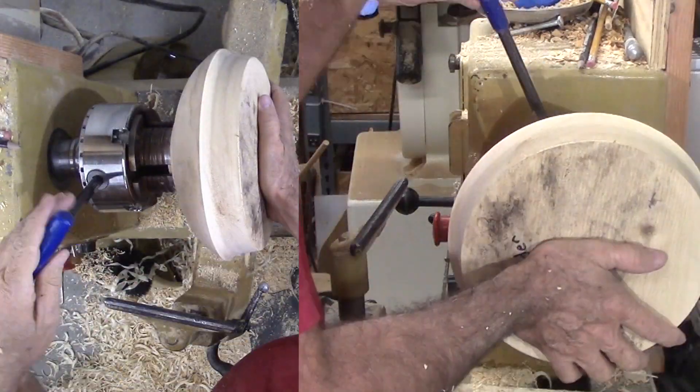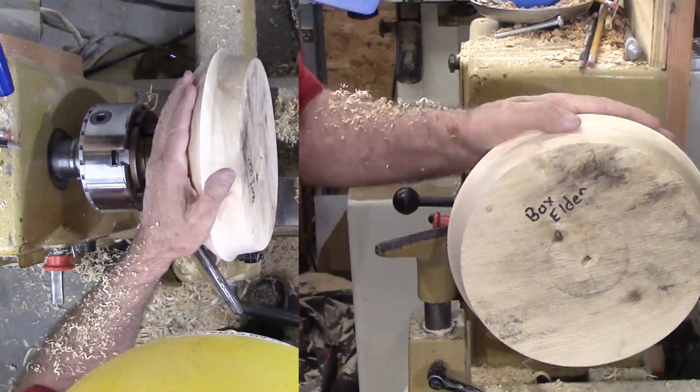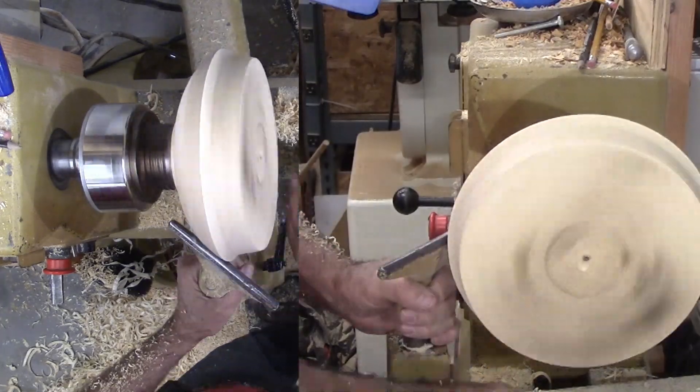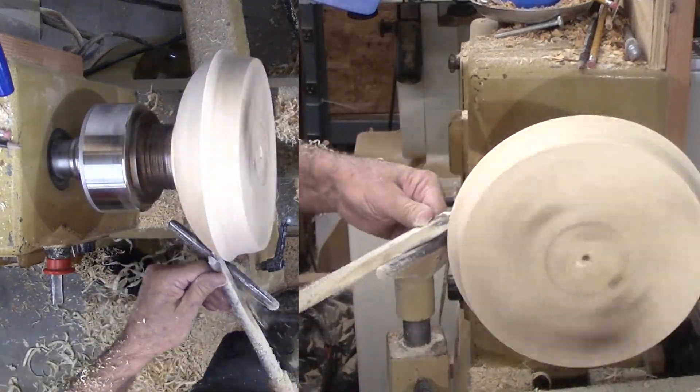Now to reverse the mount onto that tenon. Since there is always some shift in the axis when reversing, I take a few minutes to again go over the exterior with shear cuts.